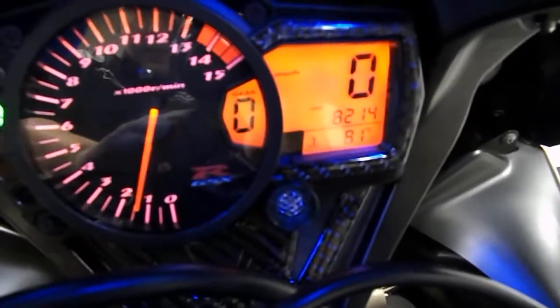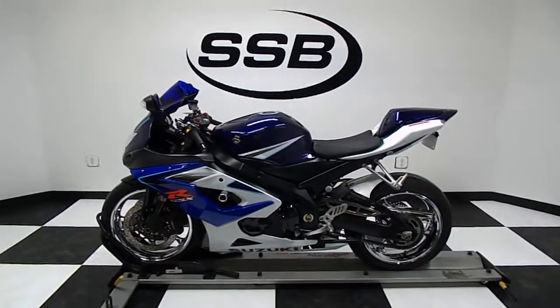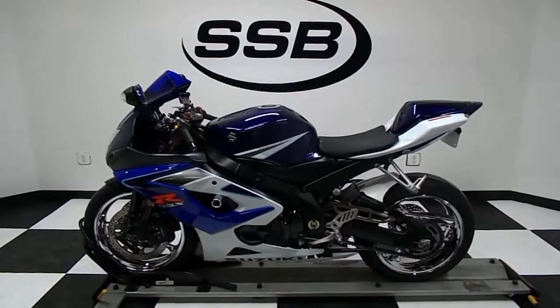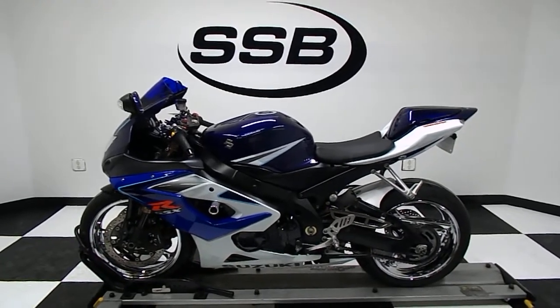One more quick walk around the bike, and one shot of our mileage there — 82.14. So this is our 2006 Suzuki GSXR 1000. It's got some nice aftermarket modifications, it has received our full 24-point mechanical inspection, will come with a 30 to 8,000 mile limited warranty, and a lifetime parts and labor discount. Thanks for visiting us here at Simply Street Bikes.